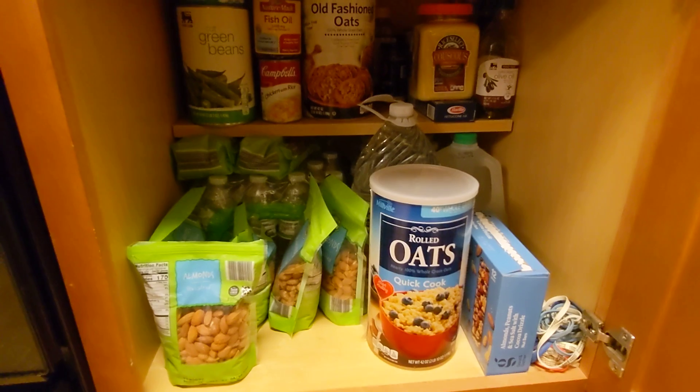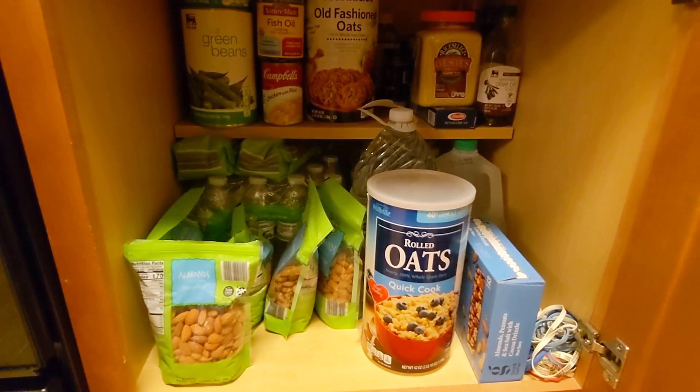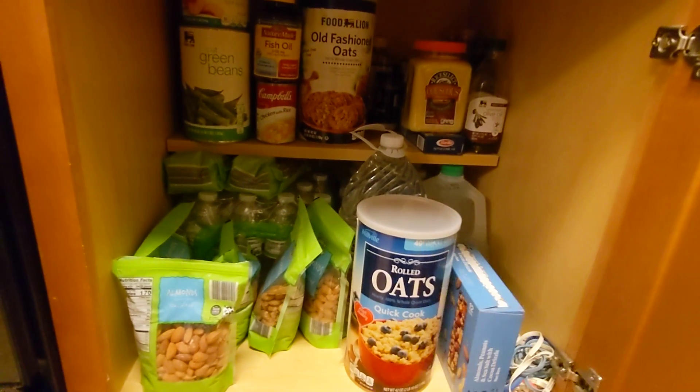I have some almonds here, and then that's backup water. Hopefully I don't need to use that, so it's not a big deal that I have to move the almonds to get to it. There's more backup water over there.